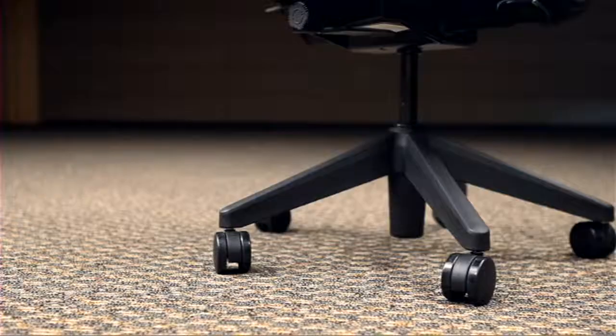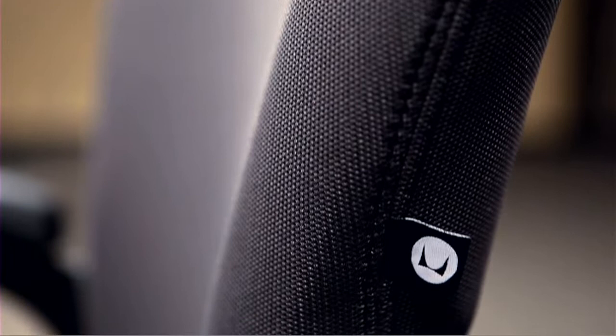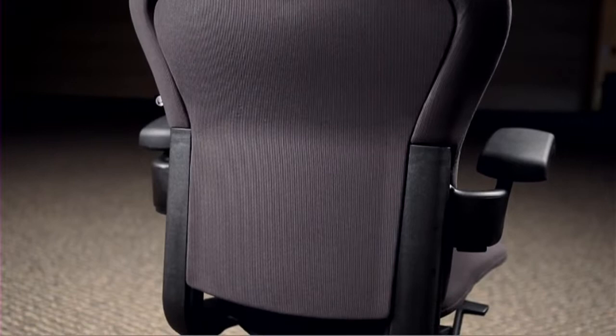Because Herman Miller is committed to creating quality goods and being a good steward of the environment, TaskPoint is backed by Herman Miller's 12-year warranty and meets Cal 117 requirements and ANSI BIFMA standards for safety, durability, and structural integrity.